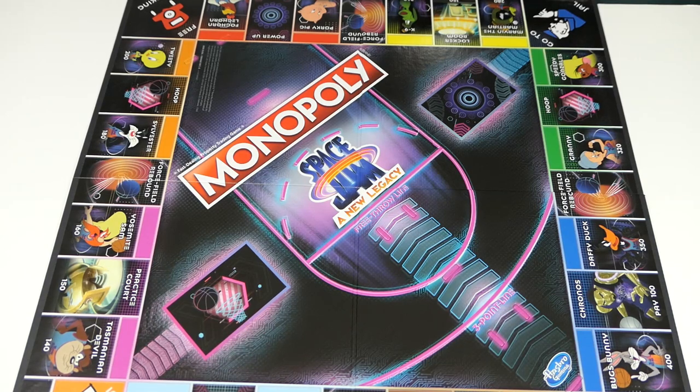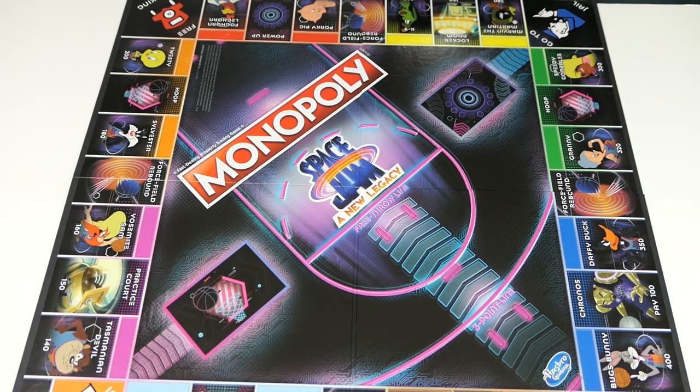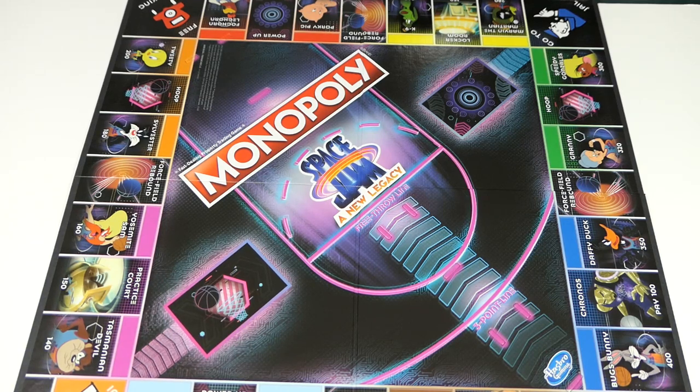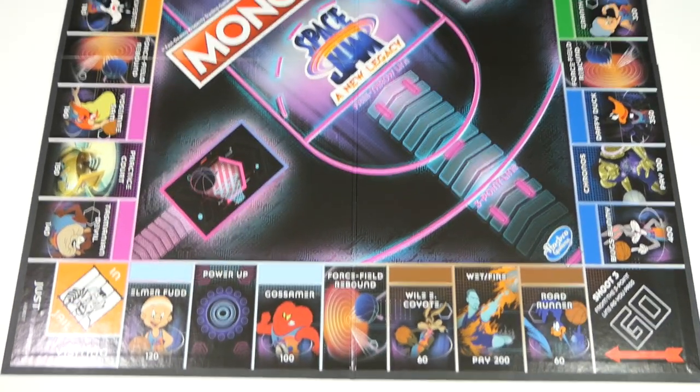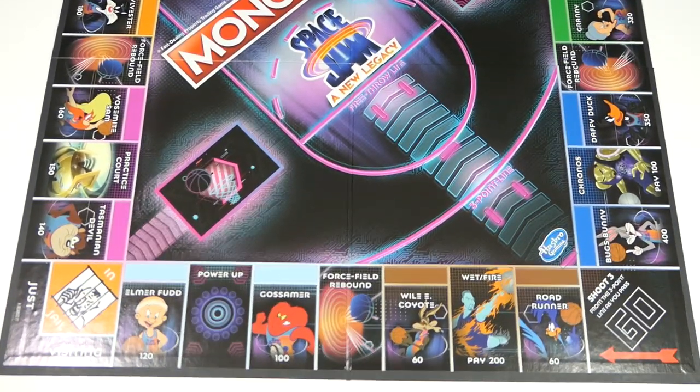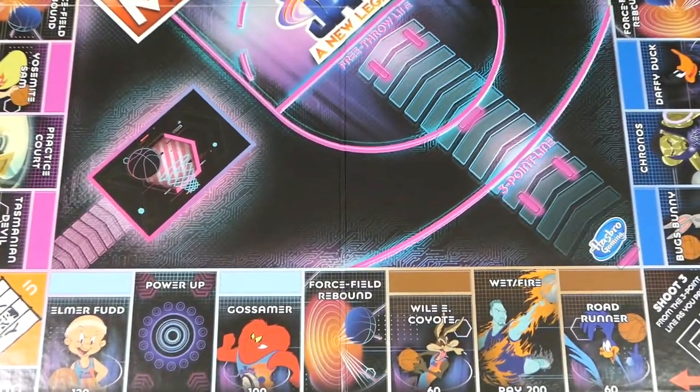You'll notice this board is smaller than your standard Monopoly board — this board is nine by nine spaces across. Your normal Monopoly board is ten by ten, and other special editions like the Mario one might be eight by eight, so special editions always seem to have a couple fewer spaces. Let's take a quick zoom-in at the board and see all the different pieces and pictures.